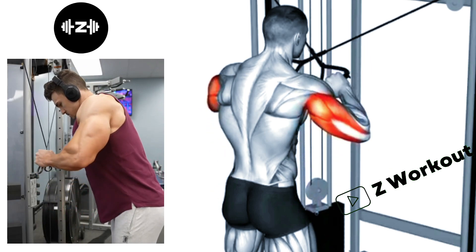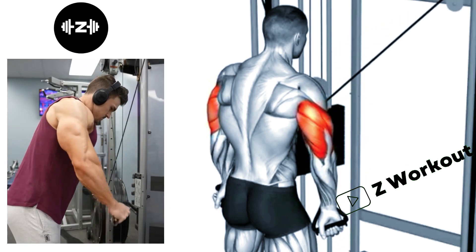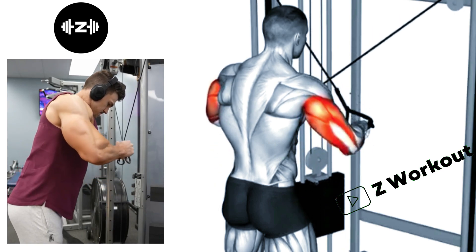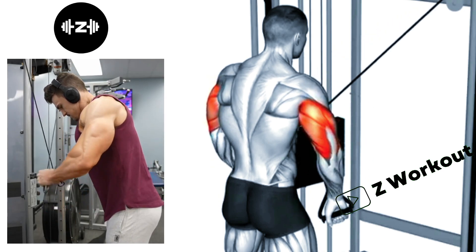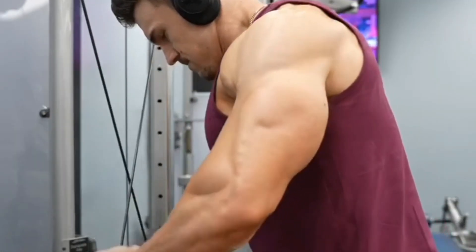Standing Cross Arm Tricep Push Down: Begin the movement by exhaling and extending your arms downward, pushing the rope down until your arms are fully extended. Keep your upper arms and elbows stationary throughout the exercise.